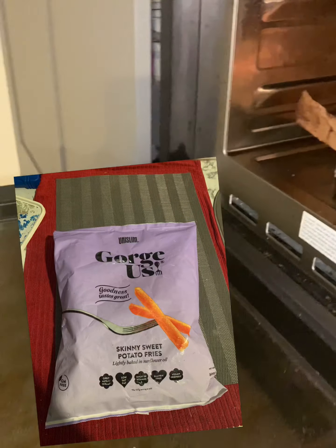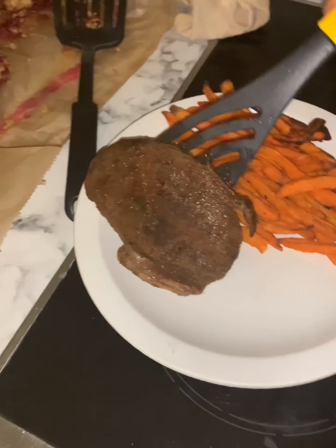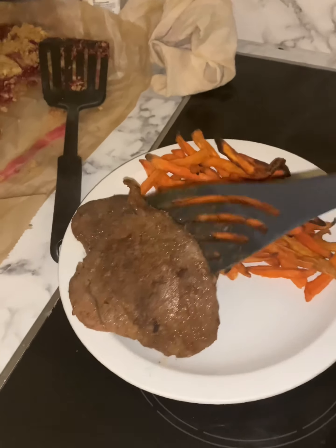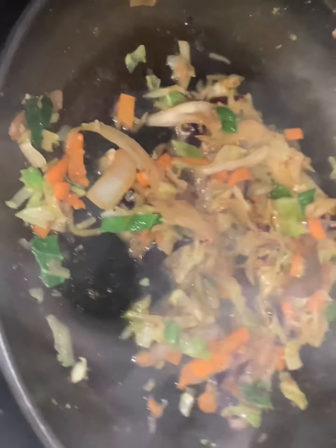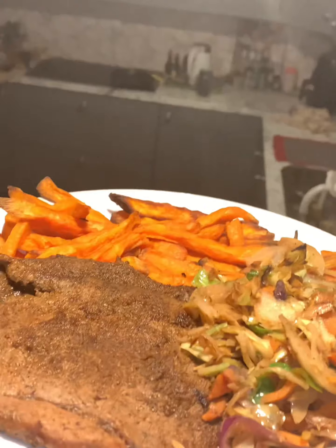Moving on to dinner, we're starting off with some sweet potato fries — they're low-calorie. I'll put up a picture of the brand I'm using. Then we've got a couple of thin steaks which I've already pre-seasoned. All I need to do is get them on the frying pan. When you're done with your steaks, you want to get started on your stir-fry vegetables, frying in the same pan as your steak so they get all that good steak juice. And there you have it — dinner is served.